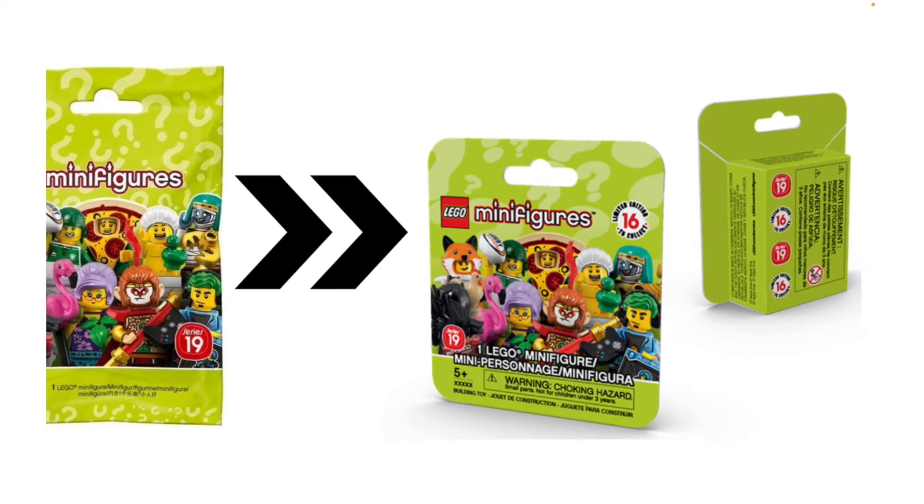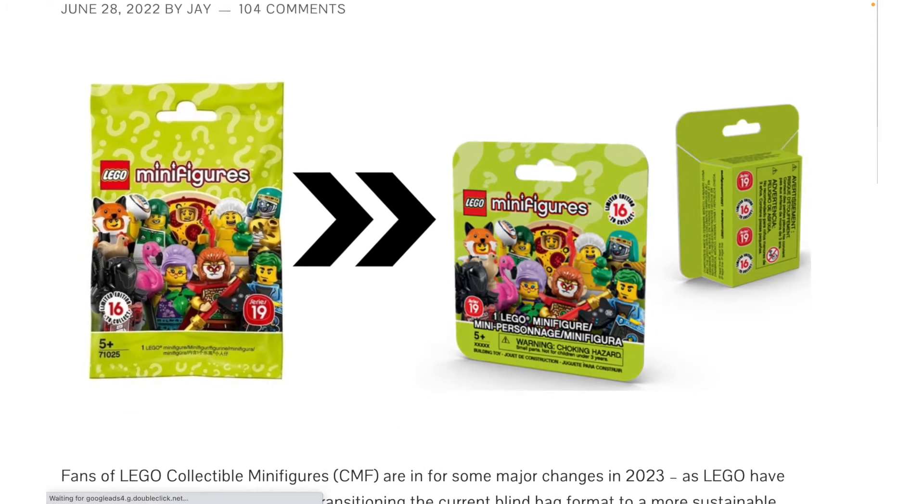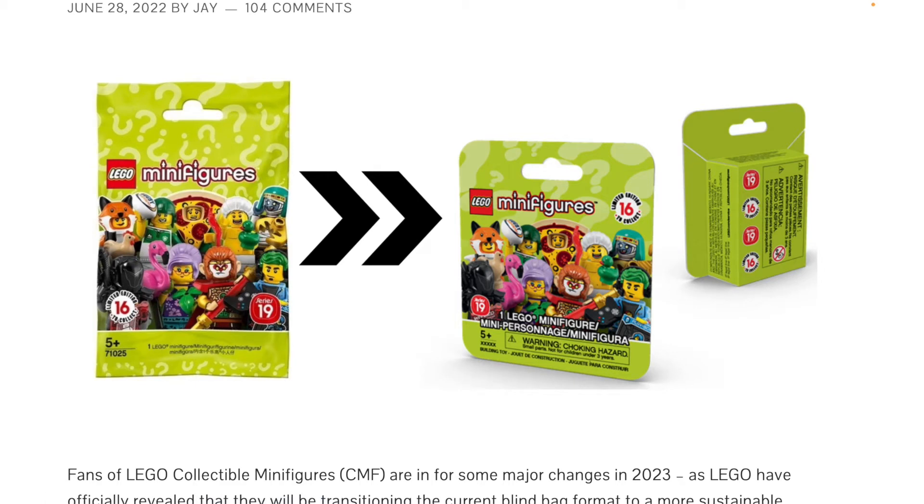That being said, the benefits do outweigh the negatives — I've seen some people claim the opposite. It sucks for us that we're going to have to buy on Bricklink and stuff like that, but this is way way better for the environment. Plastic is so damaging, and obviously LEGO is a plastic toy that packages everything in plastic, so I think it's good that they're moving to boxes. It is just unfortunate that we won't be able to feel for figures anymore.